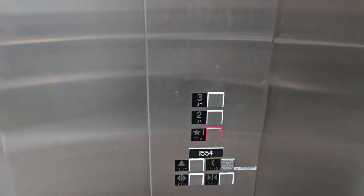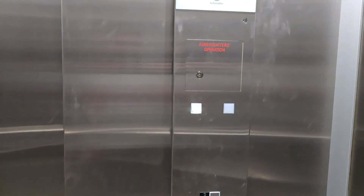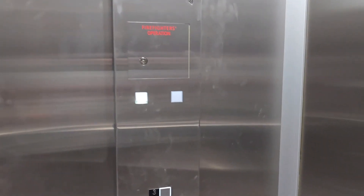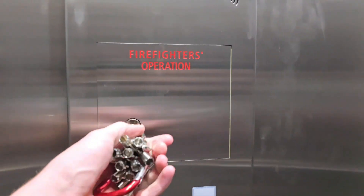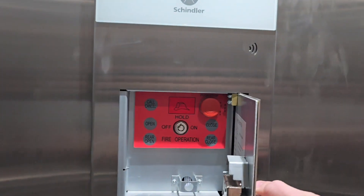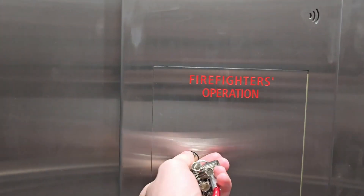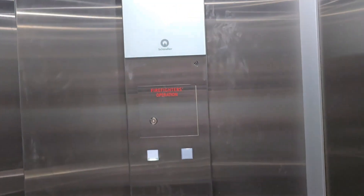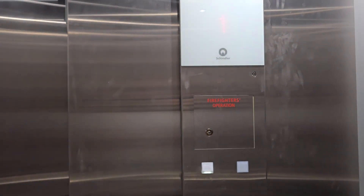You also have a second stop switch in the fire panel — that would be the emergency stop switch. Neither of them ring the alarm because you need a key to get to them.